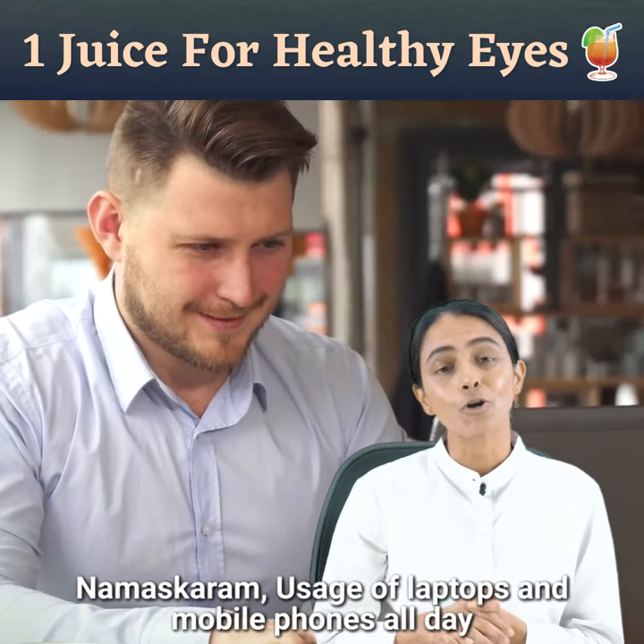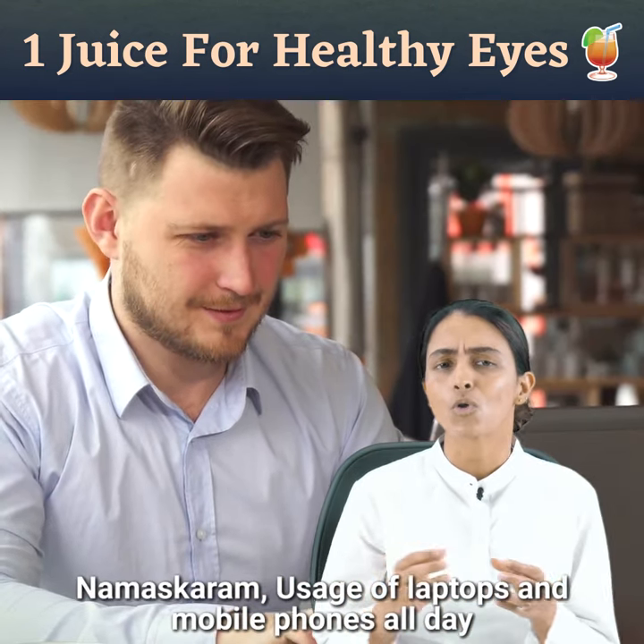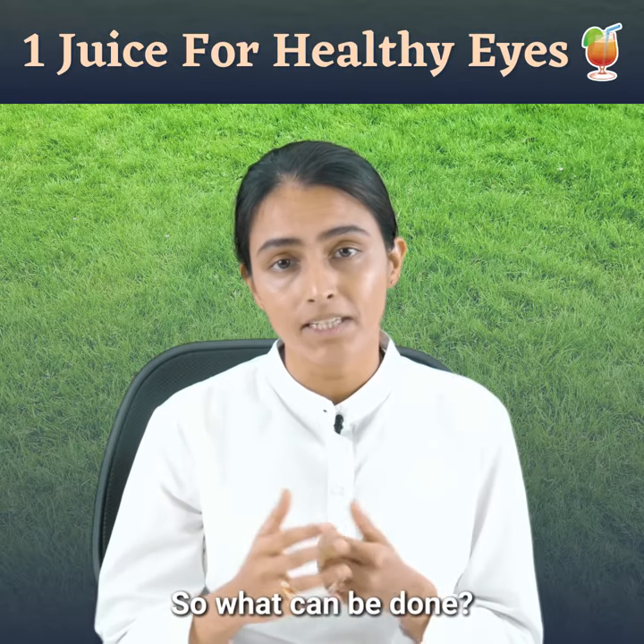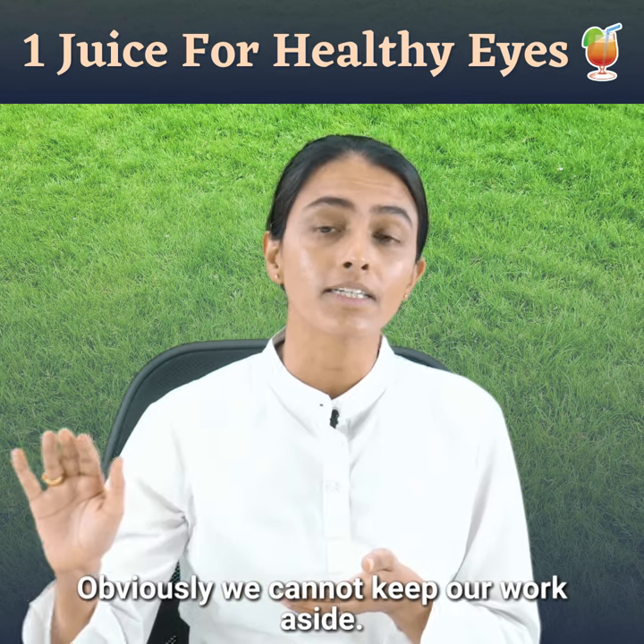Namaskara. Usage of laptops and mobile phones all day puts a lot of strain on our eyes. So what can be done? Obviously we cannot keep our work aside.